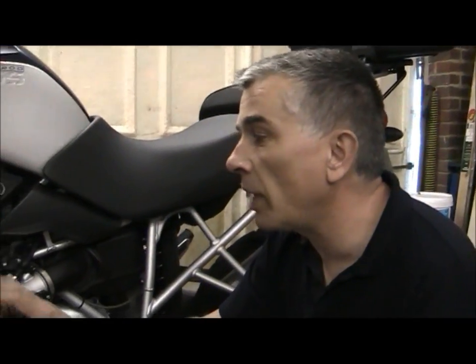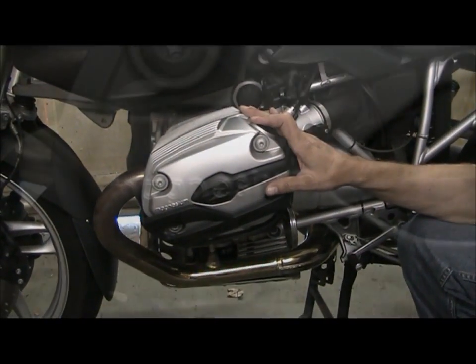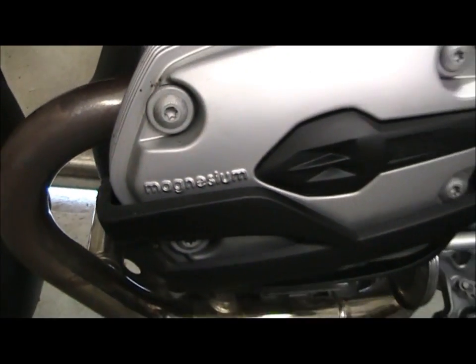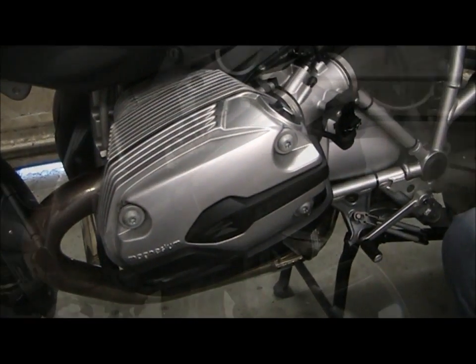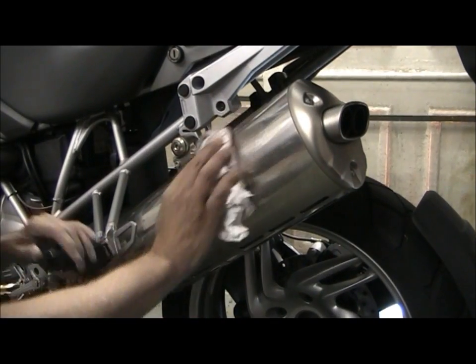Castings and plated parts on older bikes particularly suffer terribly from corrosion. An application of Gibbs Brand will halt the corrosion in its tracks. Magnesium components are particularly vulnerable to corrosion — no other product will stop corrosion on magnesium the way Gibbs Brand will. The sheen on this stainless steel silencer can also easily be rejuvenated with Gibbs.